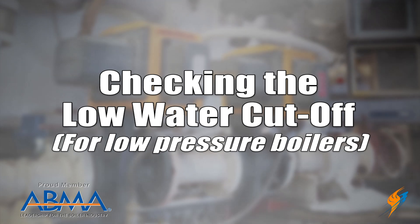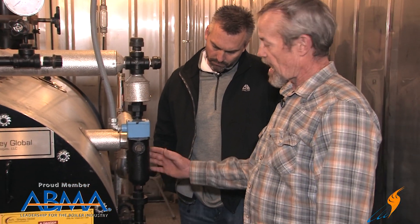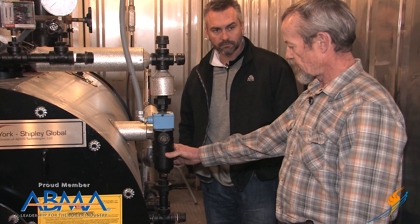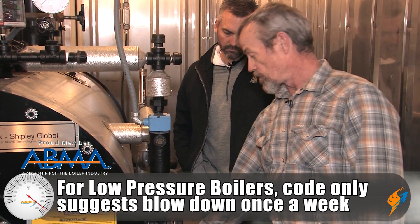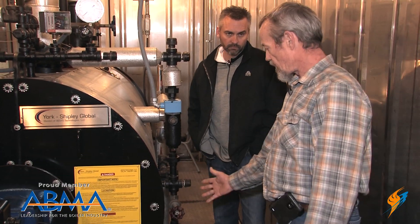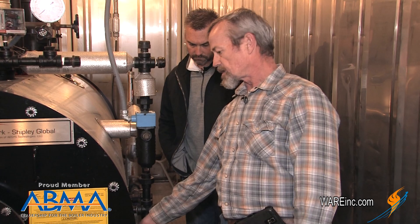This next one is really for low pressure boilers — checking the low water cutoff from a weekly standpoint. We went over previously on high pressure boilers how you blow this down every day. On a low pressure boiler, the code only recommends that you do it once a week. You open the valve up and blow the water out of the low water cutoff until the burner shuts down — that tells you the low water cutoff is working. As soon as the burner shuts down, shut the valve right back off and your level will be right there, and the burner will start back up.